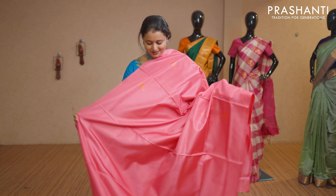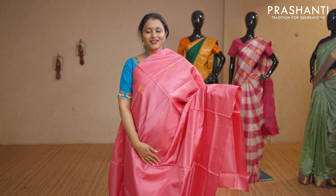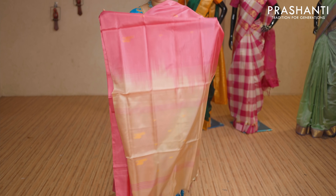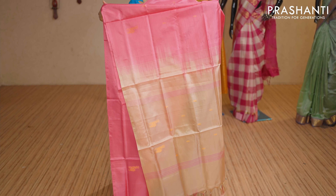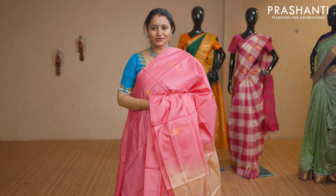Pink with beige — a lovely colour with deer buttas on both sides of the saree. Borderless style with a contrast pallu in beige. This saree doesn't carry a blouse. Priced at Rs 1,650.